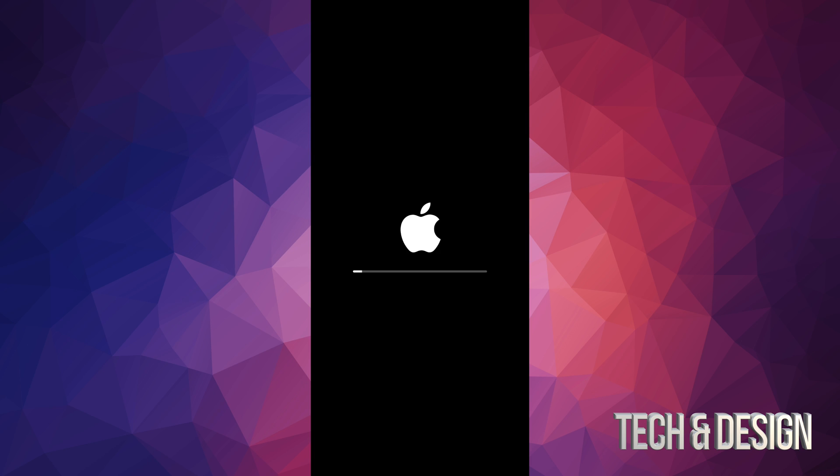If you left your iPhone or iPad touch alone, it would have just restarted by itself after a five or ten second countdown. You would see an Apple logo and a loading bar that moves kind of slow, and then we're going to see another Apple logo and a loading bar — this time it's going to go a lot faster.